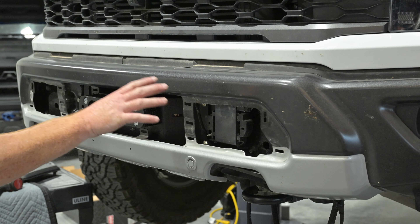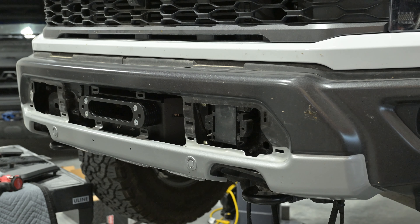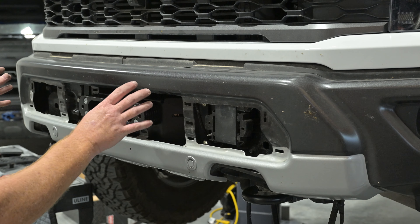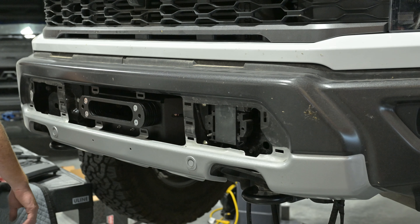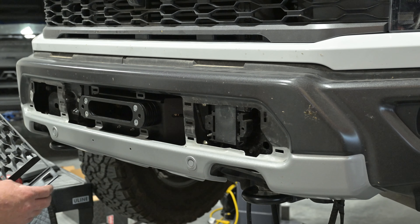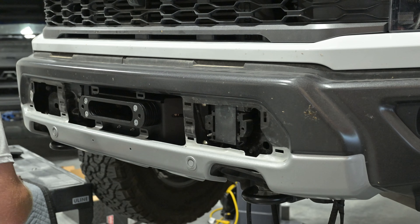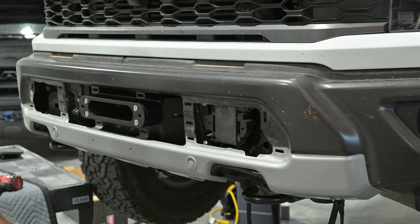I already pulled off the front grille pieces. The 17 to 20 Raptors and F-150s have one piece, but the 21 and newer Raptor has a center piece — you have to take off the outer pieces first, then you can pop that center piece off.